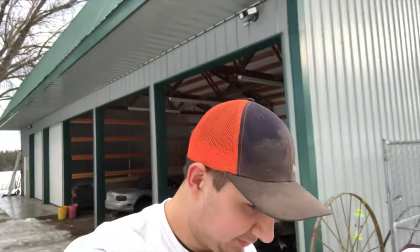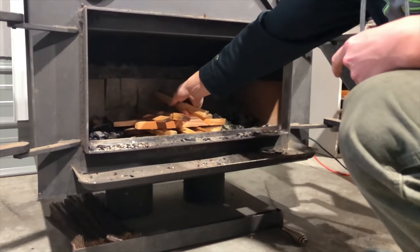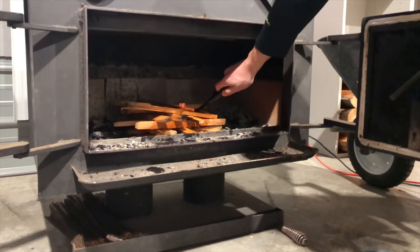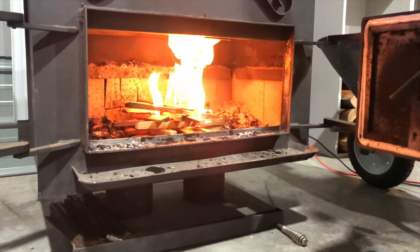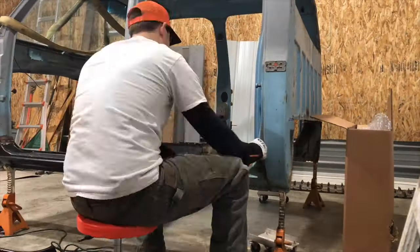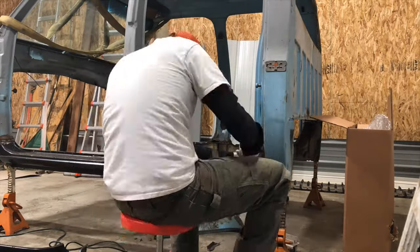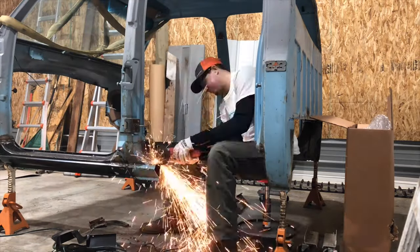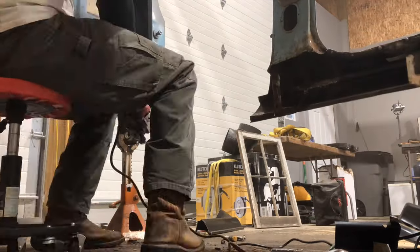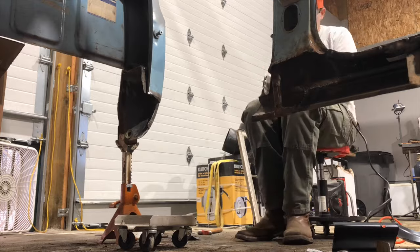We spent all morning getting the new fireplace set up in this shop. I've got the truck out, the cab already pulled off and sitting on jack stands in the shop, so we're all good to go. I've got to go grab my rockers and we're going to get right into cutting and chopping this thing up so we can get these new rockers in.